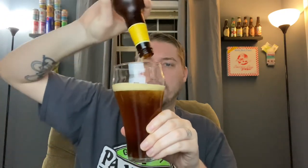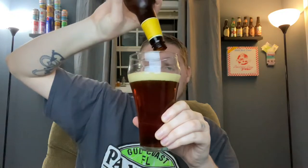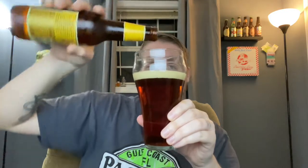Wow, smells kind of similar to a porter — a vanilla porter that I had recently. Smells pretty good actually. Let's go ahead and get it into the glass. A little swirly swirl, try to produce a little bit of a head on it. Not much head.